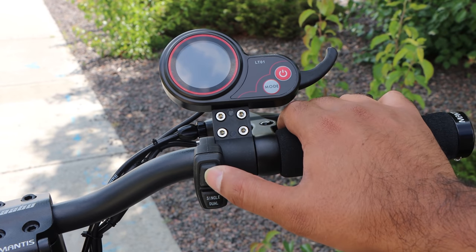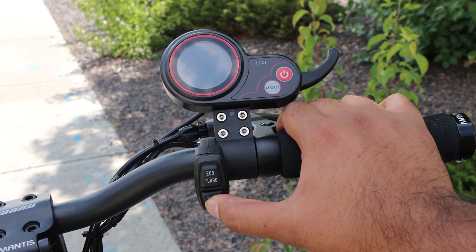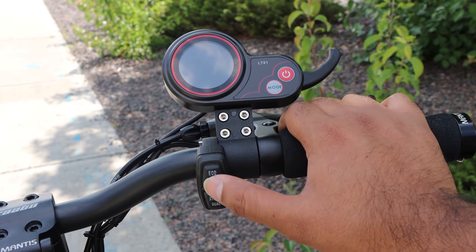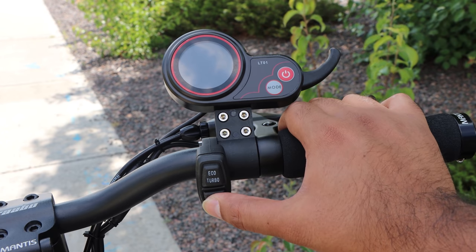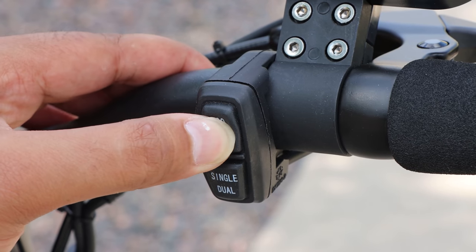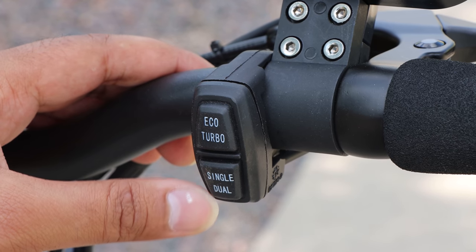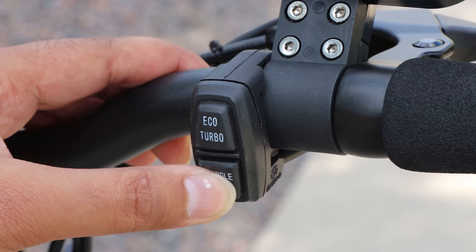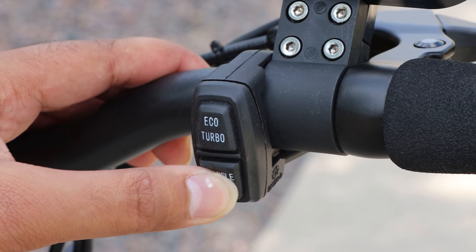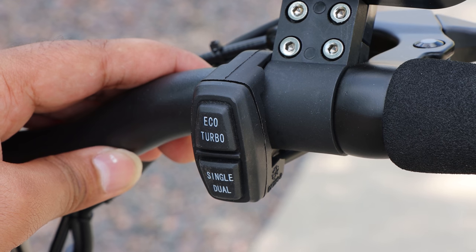Here are a couple of tips for Caboo USA for future improvement. Currently, the only way to know if you're in dual mode, echo mode, or turbo mode is by riding and feeling the power. I wish it had LED indicators showing the active mode when you press those buttons, or at least displayed it on the screen. Having an option to see which mode you're in would be really helpful.